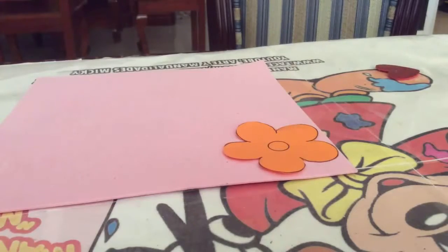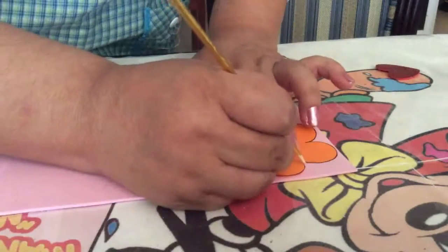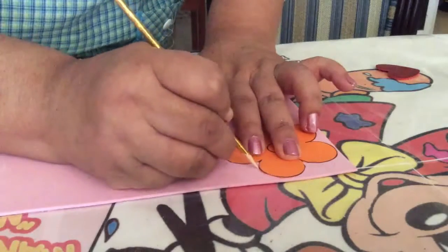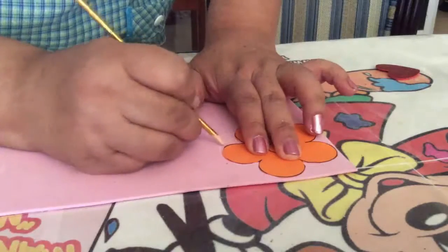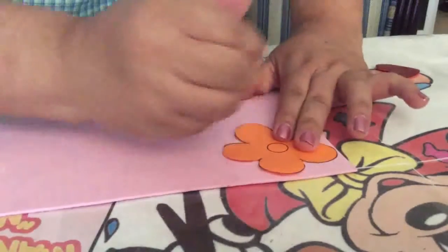We are going to start working with our scissors. Remember that from the back of the foam, if you are going to use a diamond foam, you do it from the back. You place your mold (molde) and you start marking all the contour of your mold — either the heart, the flower, or the globe — whichever you choose.